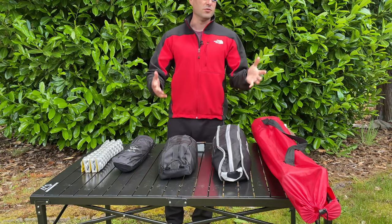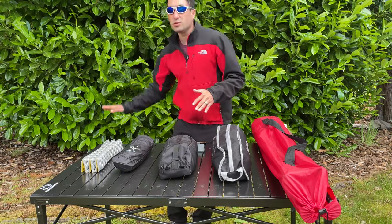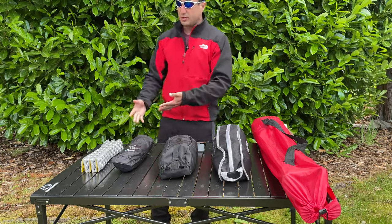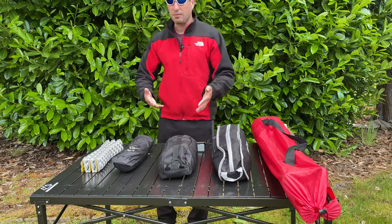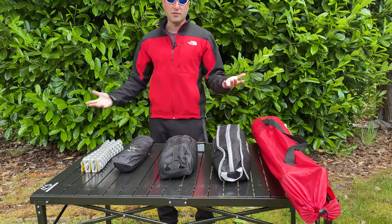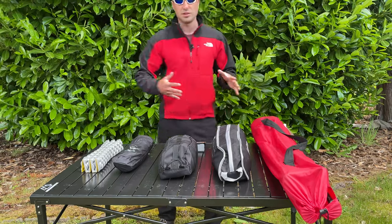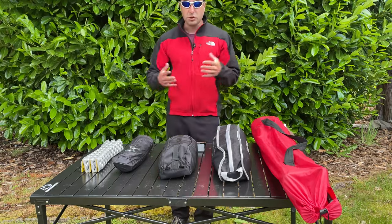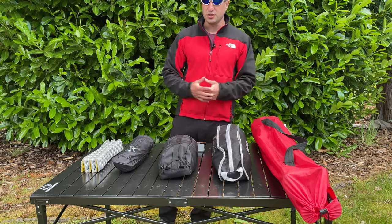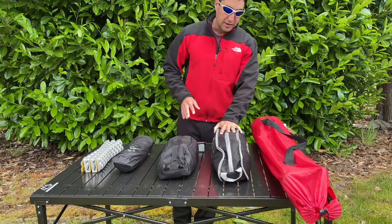When it comes to chairs for overlanding and camping, there are several things I look for. I want something that doesn't keep me so close to the ground like a backpacking chair does. While a backpacking chair is lightweight and great for your back while backpacking, when it comes to camping and overlanding, weight is not so much of an issue. But size is. I want something compact and relatively lightweight that can still do all the necessary things typical chairs can do. So that led me ultimately to choosing between the Trekology chair and the King Camp chair.